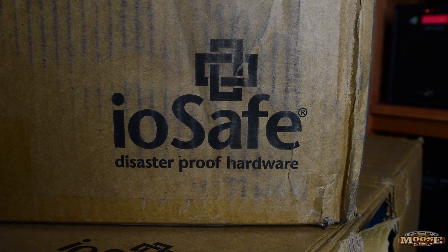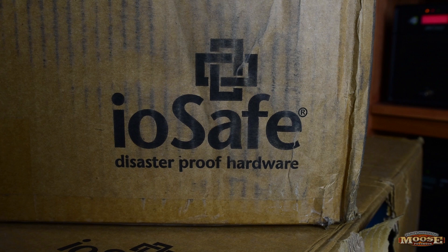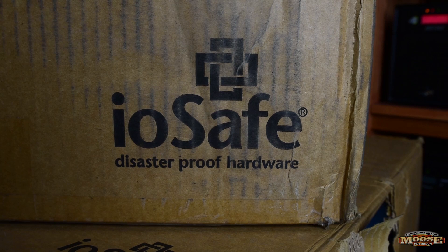You might be wondering why I'm going with the ioSafe system. This is the key: disaster-proof hardware. Inside is a fireproof, waterproof system to save and protect my images — and let me get to them fast. Not too far from our home right now, this drought in California had a wildfire that took out 40 homes. This bad boy right here is fireproof.